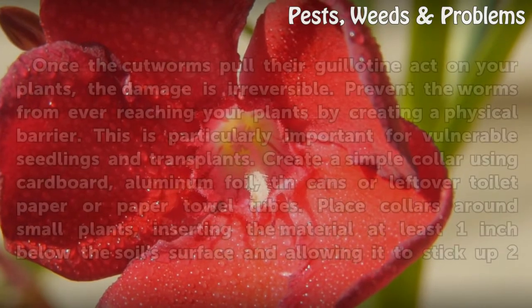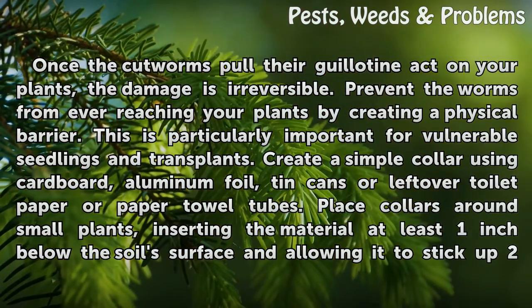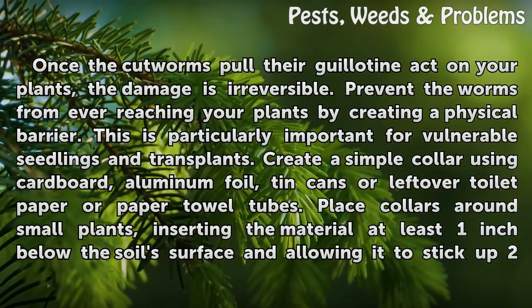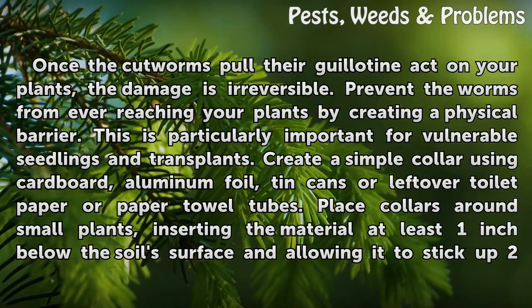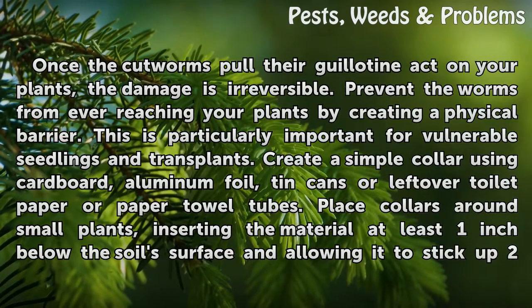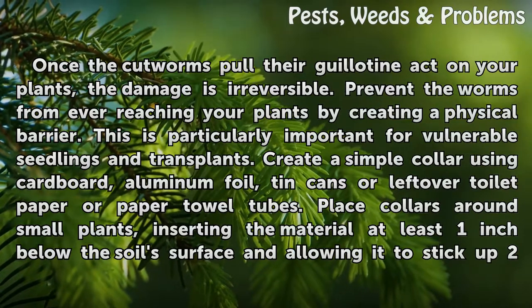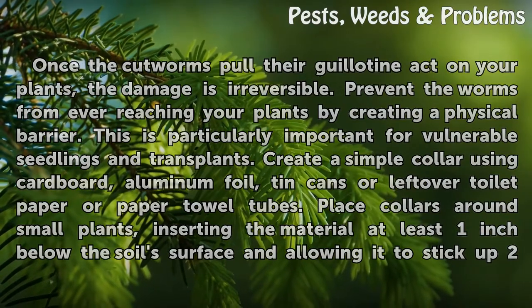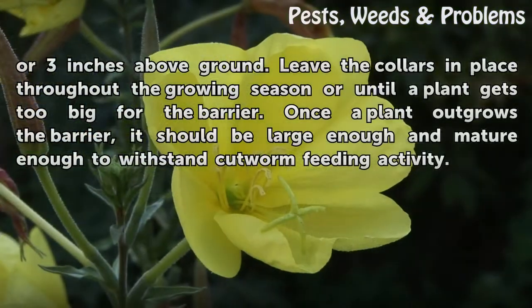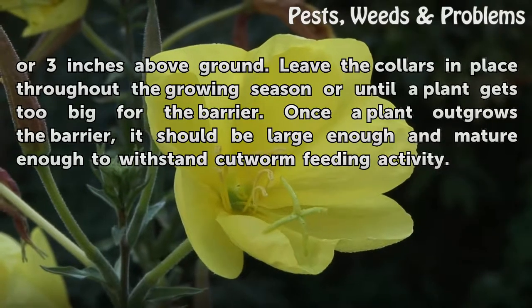Exclude them. Once the cutworms pull their guillotine act on your plants, the damage is irreversible. Prevent the worms from ever reaching your plants by creating a physical barrier. This is particularly important for vulnerable seedlings and transplants. Create a simple collar using cardboard, aluminum foil, tin cans or leftover toilet paper or paper towel tubes. Place collars around small plants, inserting the material at least one inch below the soil surface and allowing it to stick up two or three inches above ground. Leave the collars in place throughout the growing season or until a plant gets too big for the barrier. Once a plant outgrows the barrier, it should be large enough and mature enough to withstand cutworm feeding activity.